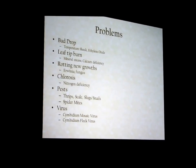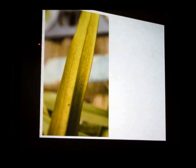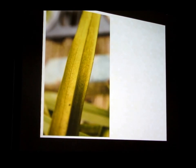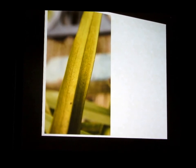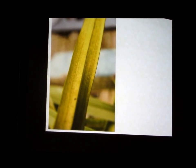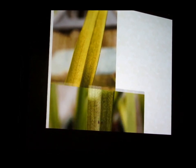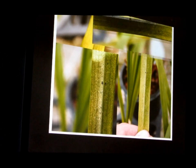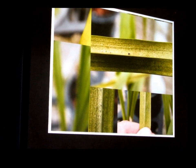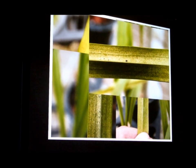This is leaf tip burn — calcium deficiency, nitrogen deficiency, too much mineral. You can see the mottled, netting appearance — it's kind of silvery and hazy. That's what spider mite damage looks like. You'll be lucky to ever see a spider mite without a microscope, but it's not the top side of the leaf — it's the bottom. That mottled, scaly appearance — that is spider mite damage. If you start seeing that, it doesn't matter if you can see them or not; that's the problem you have.